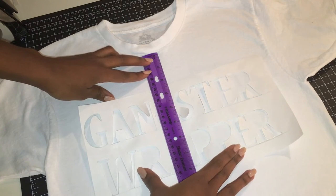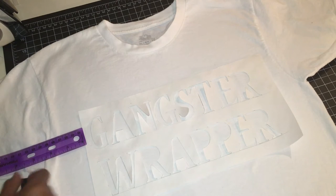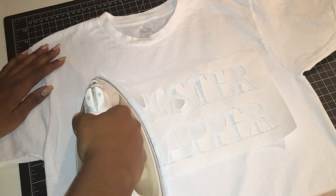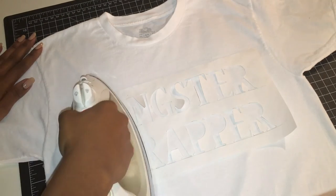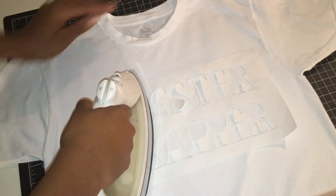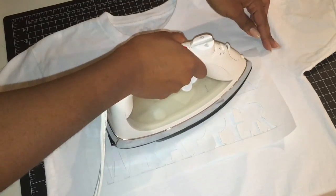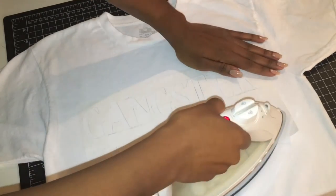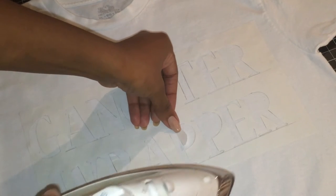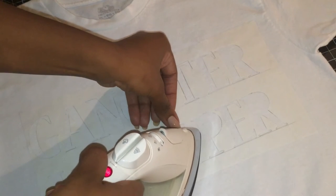Next you're going to want to position your design so that it's about two inches down from the collar and about two inches in from the seams of the arms. Now with my iron on its highest setting I'm ironing the stencil onto the t-shirt, pressing down firmly and carefully all over the stencil for about 20 seconds per section until the stencil is completely flushed with the t-shirt.